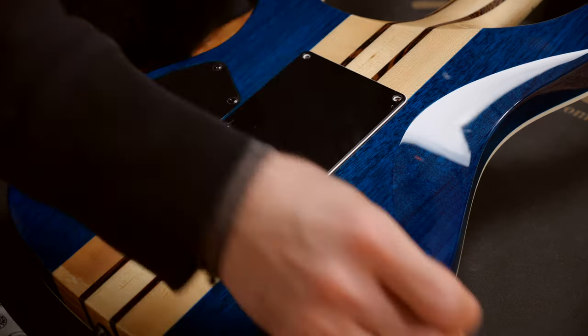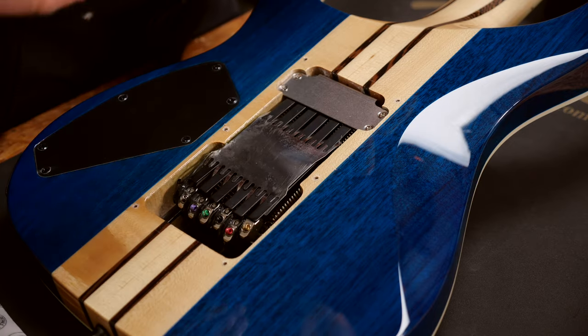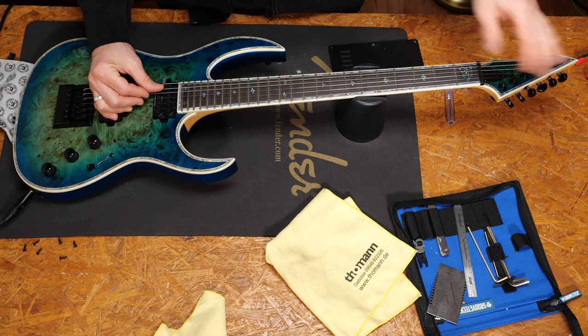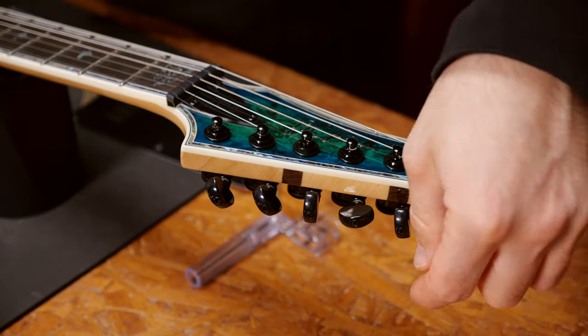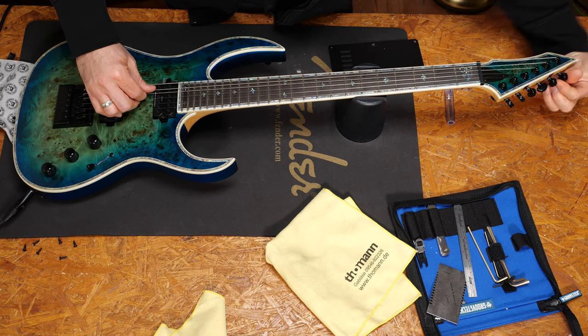Evertune bridges have a clever spring system that keeps the string tension no matter what you do — bends, heavy picking, etc. Let's call this the green zone. You will only use the tuning pegs to get into this green zone. As soon as the pitch doesn't change anymore, you're there. Now tune up until you leave the zone and then go back just under this limit.